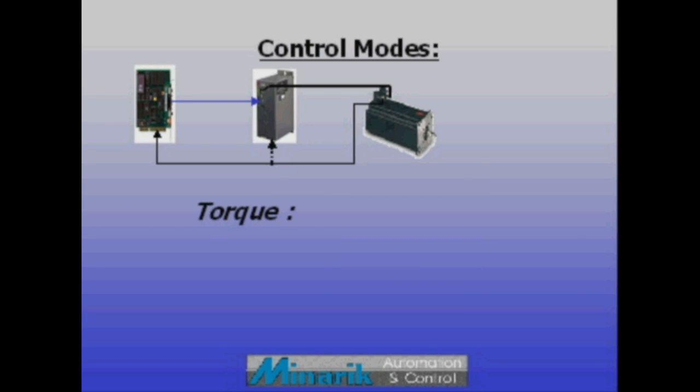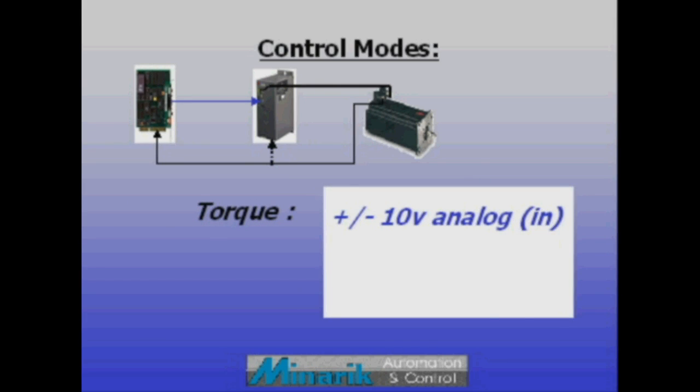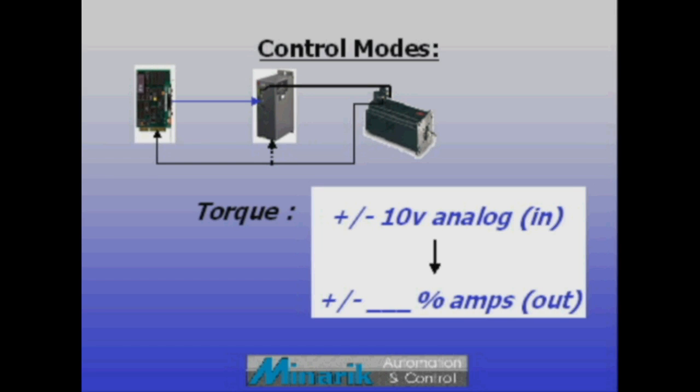Torque mode simply acts as an amplifier, outputting a scaled percentage of amperage to the motor based on the input signal received from the controller.